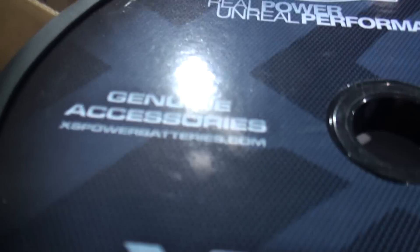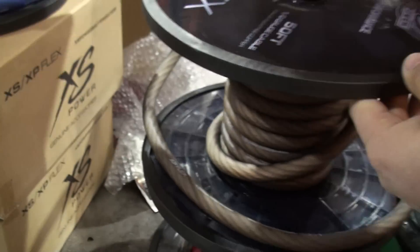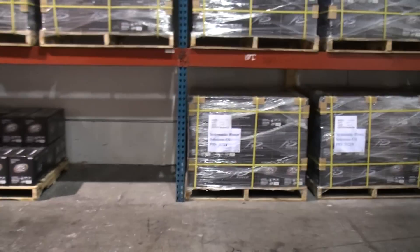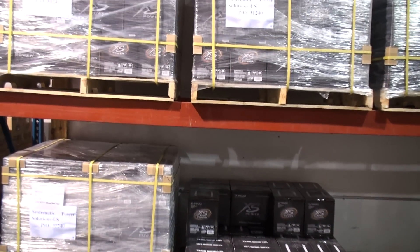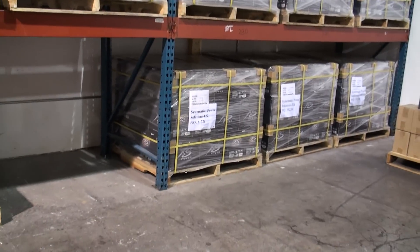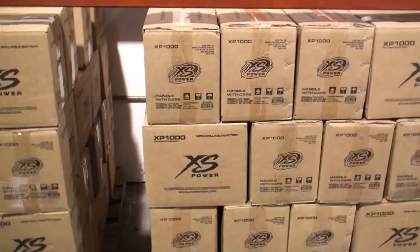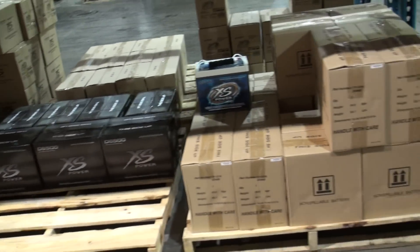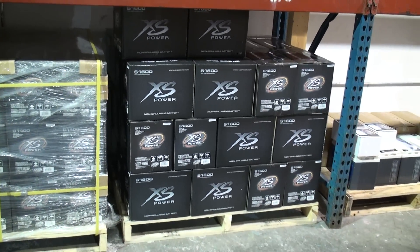XS Flex — if you want some of these products you can check them out at ExcessPowerBatteries.com, or 4XSPower — they both go to the same place. And then XP 1000 — this is what I'm running right here. I have 10 of these. The D2700s.